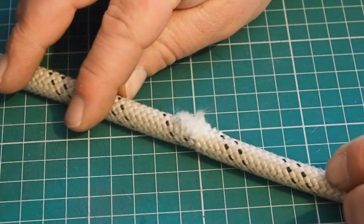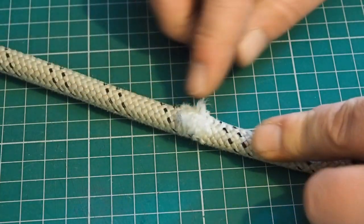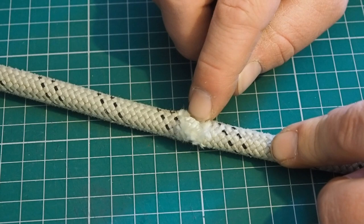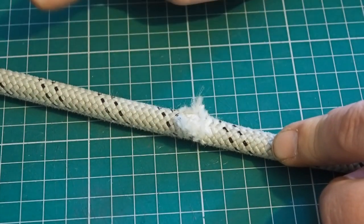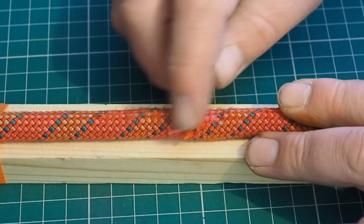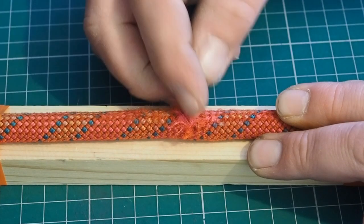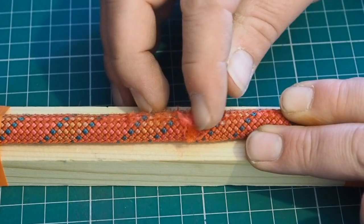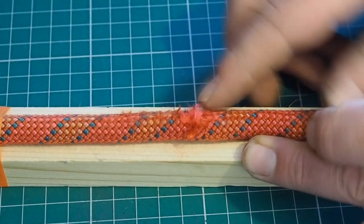I favour ropes with different colour sheaths and cores because it makes inspection much easier. This example here is really fluffy and would draw your eye straight away — but it's quite hard to see with a white sheath and white core that the core is actually visible through the damage. With a two-colour rope it just becomes a little bit easier to see. This one is quite heavily fluffed; I'd be pulling this out of service immediately. I can definitely see through to the white core fibres — it's far too abraded to be safe to use.